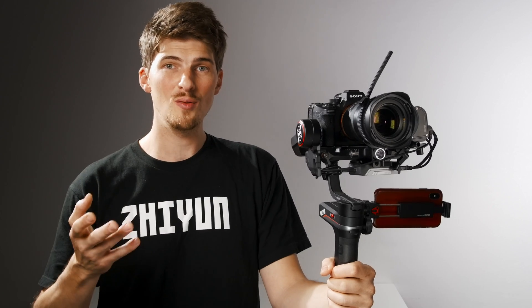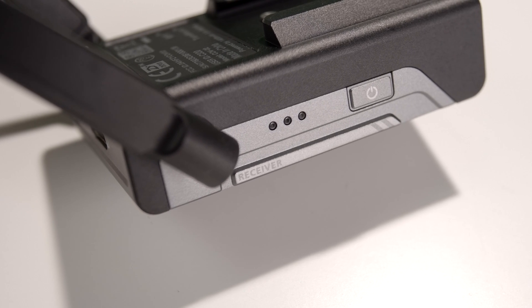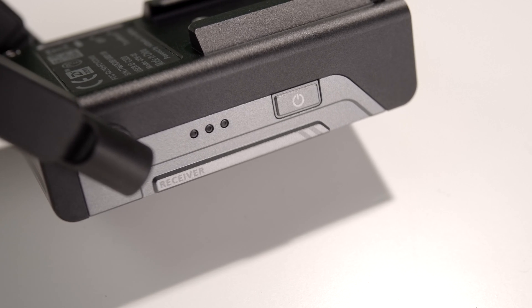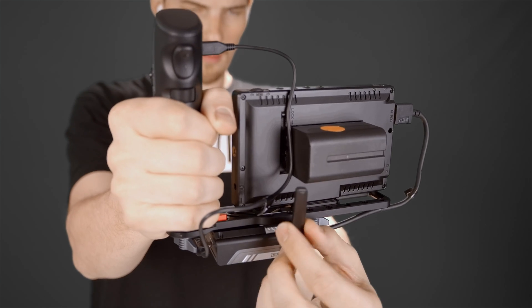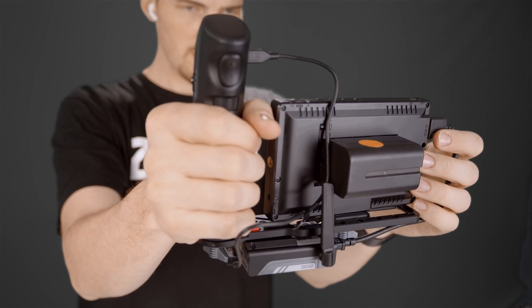This new image transmission can be connected to three different devices at a time. There's also a new receiver you'll be able to pair with the transmitter. With this receiver, instead of using your phone, you'll be able to connect to virtually any external monitor that you would like. Pair this receiver with the new wireless remote controller and now you have camera control and wireless monitoring wherever you go — no phone required. Subscribe and stay tuned for an upcoming video on these cool new accessories.